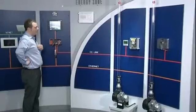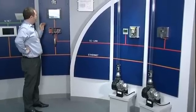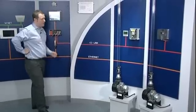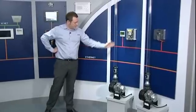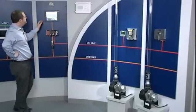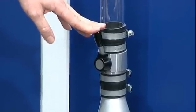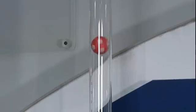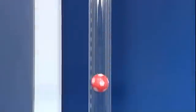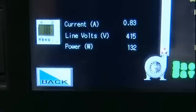So let's first take a look at the direct online motor. We can see that its current is 0.79 of an amp. The line volts are 408 volts, and these are measured from this meter connected to three CTs on the feed of the motor. If I now vary the flow from the direct online system using the mechanical damper valve and then take a look back at the HMI, what I see is that the current and the voltage and therefore the power have remained the same.